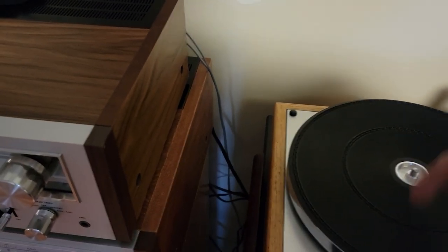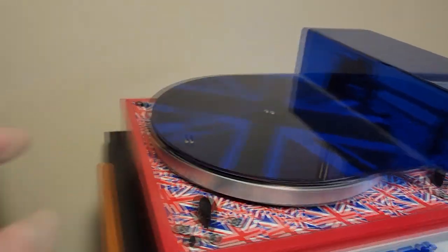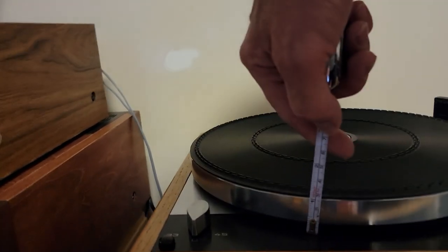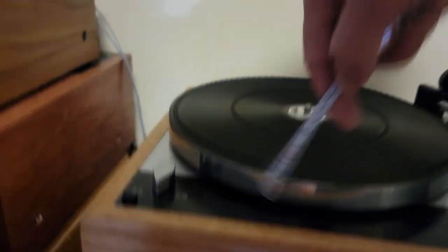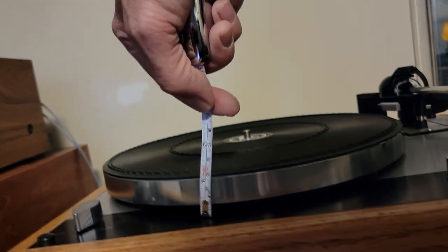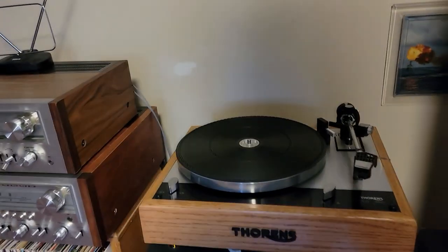Once we get to the very end, we'll have to drill the spindle hole. The height dimension we need is about one and a quarter inches — maybe just a touch beyond that. I think I'm going to go with one and a quarter and see how that works.